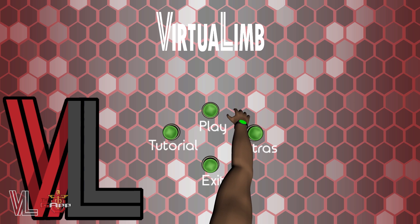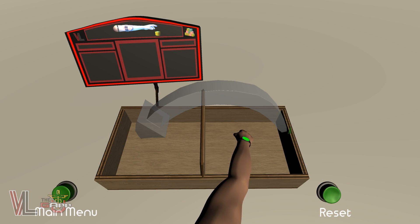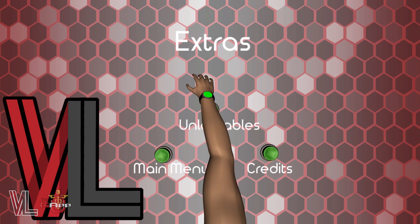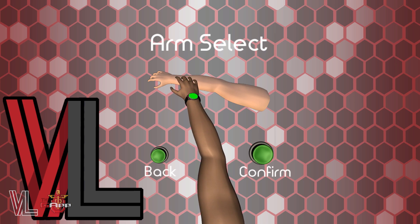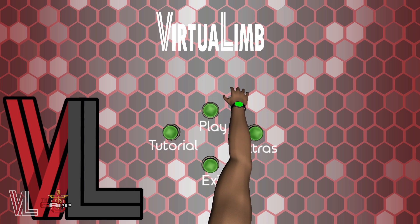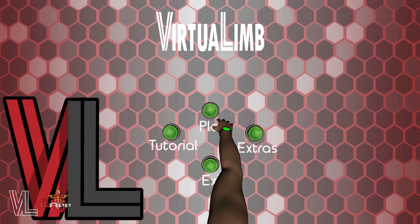The main menu gives you a couple of options. The tutorial is a quick guide on how to take the box and block test and gives you a space to hone your gesture skills. The extras menu lets you switch between different arms as well as other game elements. The exit button terminates the application, and play takes you to our games and tests.